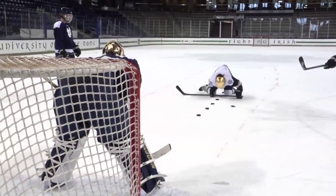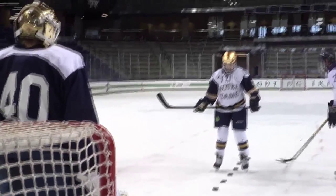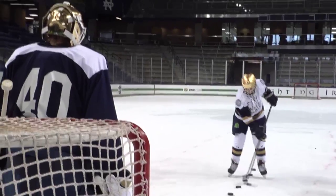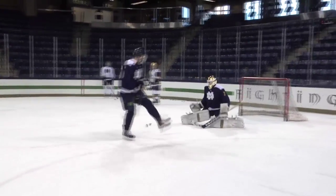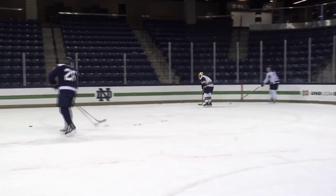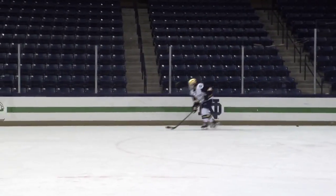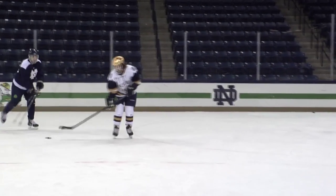I actually only fell like three or four times the entire lesson, which is pretty good. This was during a stick handling drill the guys had me do. The point of the drill is to skate over the pucks lined up on the ice while moving another puck in between them. Clearly I took my time getting around.